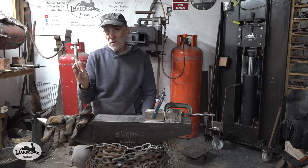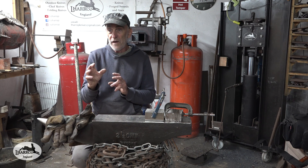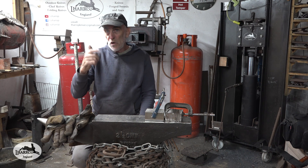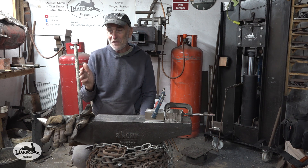You'll heat treat a 12-inch long blade in it — that's blade and handle — no problem doing that. You might just have a little bit of a cooler spot where the back of the handle is, but that doesn't matter on a knife.